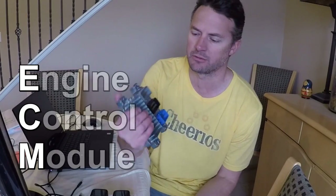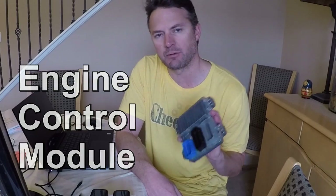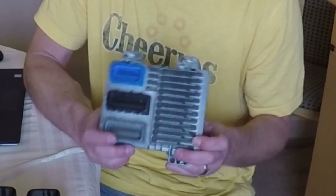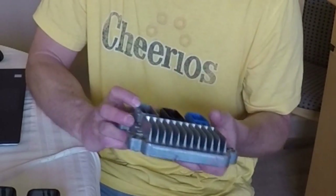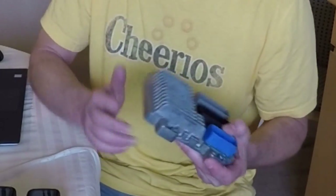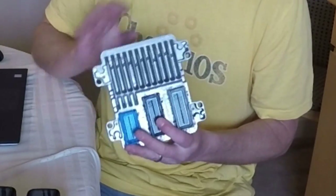One of the big hurdles in doing the Ecotech was getting the ECM — this is the computer that controls the Ecotech — and figuring out how I was going to get that reprogrammed. It needs to be reprogrammed because if you just pull it out of the car from the junkyard like I did, it's programmed to do all sorts of things that we don't want it to do, like communicate with the other modules in the vehicle, things that will make it so you can't just pull it from the car and wire it up standalone. You need to have it reprogrammed.